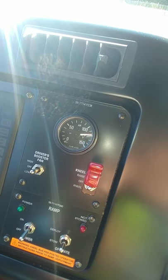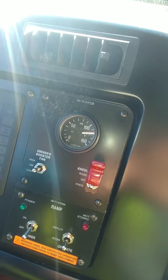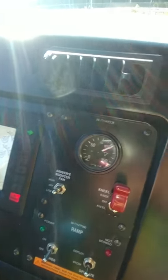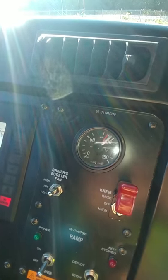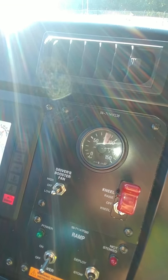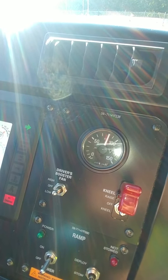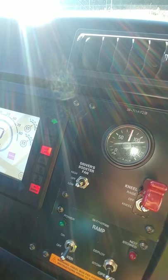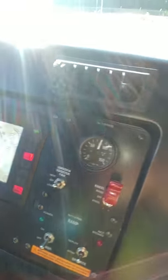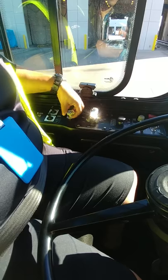After that minute is up, I'm going to do my low air warning test. To do that, I'm going to start pumping my brakes. My low air warning should pop on between 60 and 80 PSI. And there it is. Now I'm going to do my spring brake test — I'm going to continue pumping my brakes and my spring brake should engage between 20 PSI.